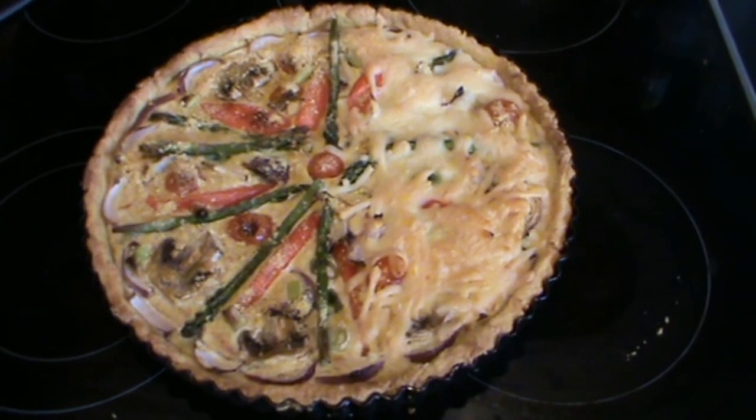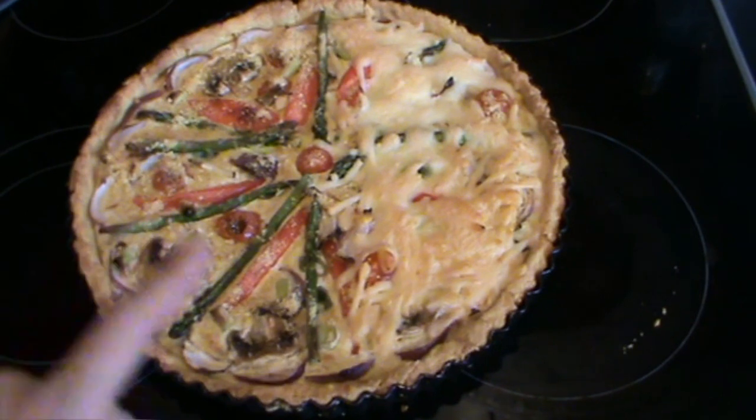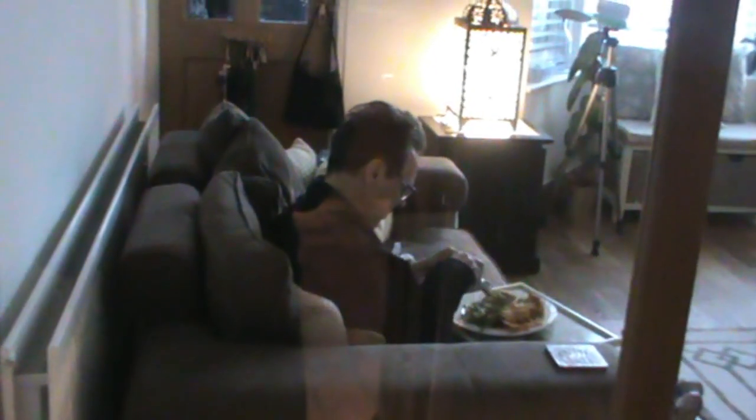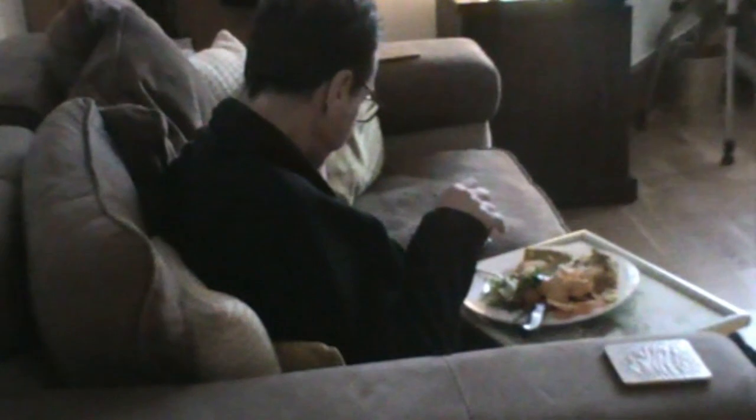Freshly out of the oven, smelling delicious, we have our quiche - half vegan and half vegetarian. I know which half I'll be eating. Look at him tucking away into that quiche post-gig. Looks like he's enjoying it.